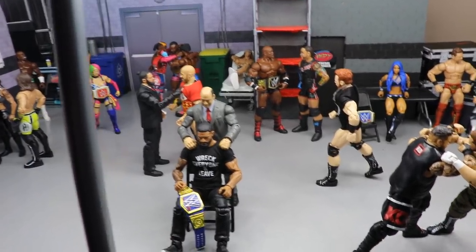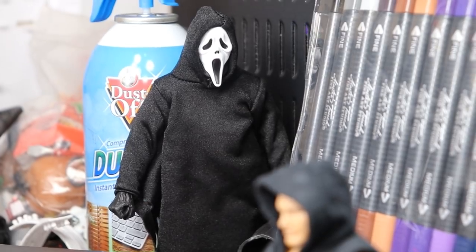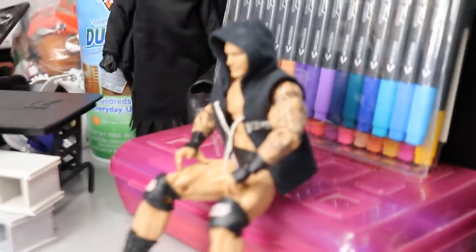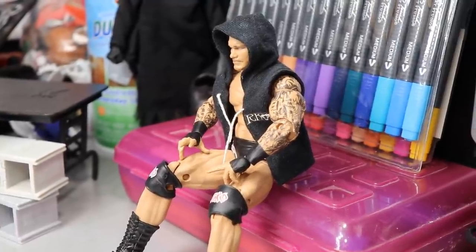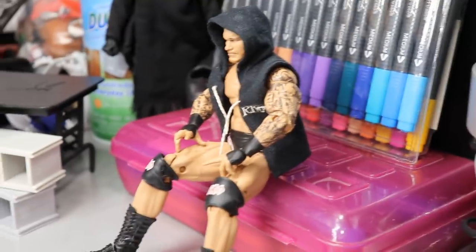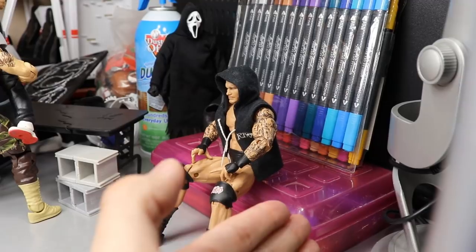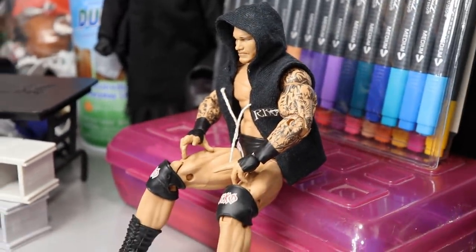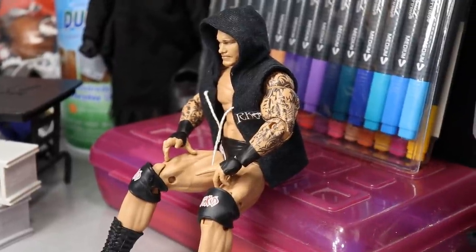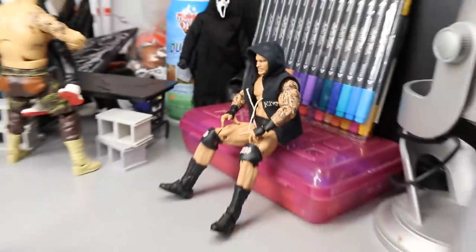Let's dive into our action figure setup. Starting off in the corner, we've got Randy Orton. You guys know Randy Orton is going one-on-one with The Fiend at WrestleMania, so he's over here in the corner trying to get his mind right. This is actually where I keep all my pins and markers. Randy's just taking a chill pill, he's got the hood on, probably got some AirPods in, trying to get in the zone ready for that battle with The Fiend.